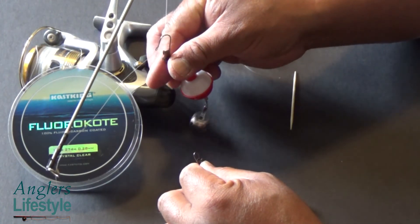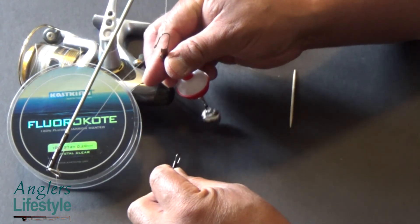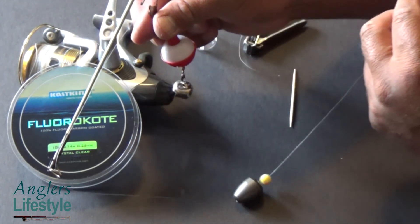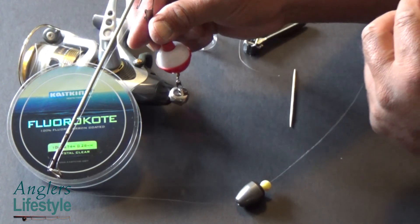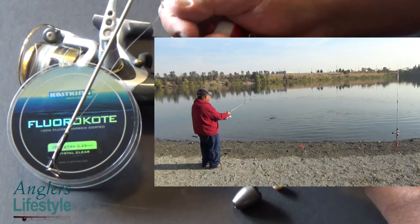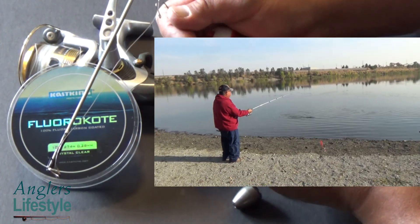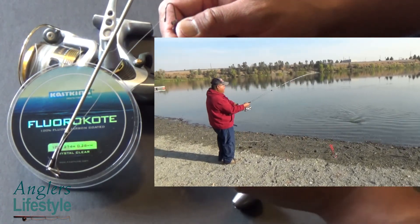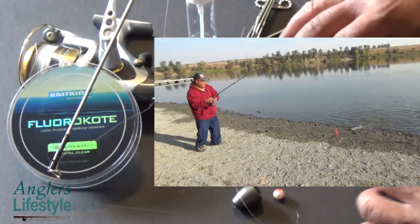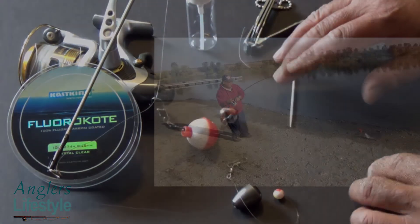There's a strike indicator — when the fish strikes it essentially pulls this and the bobber goes up. Once that happens, you pick up your rod, set the hook, and just keep reeling in until that fish comes in. Good luck guys, that's it for the bottom rig.